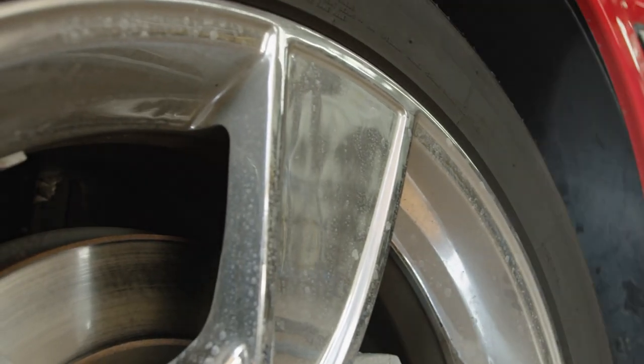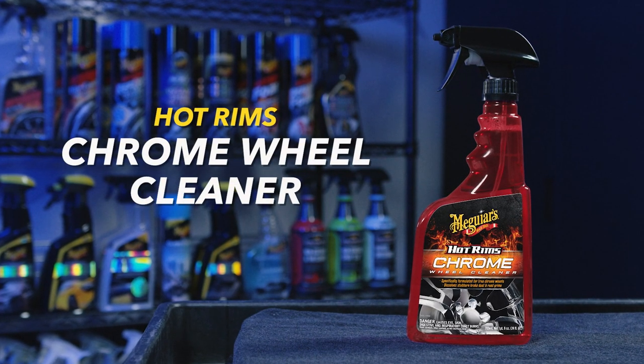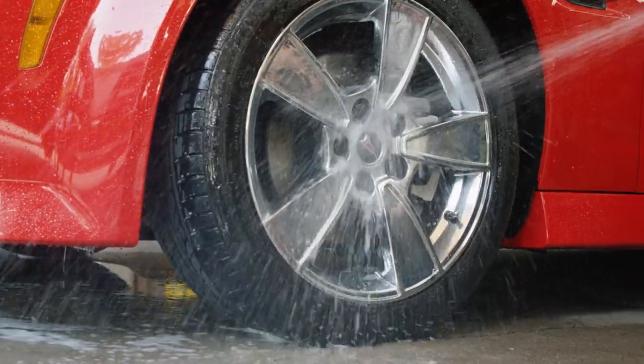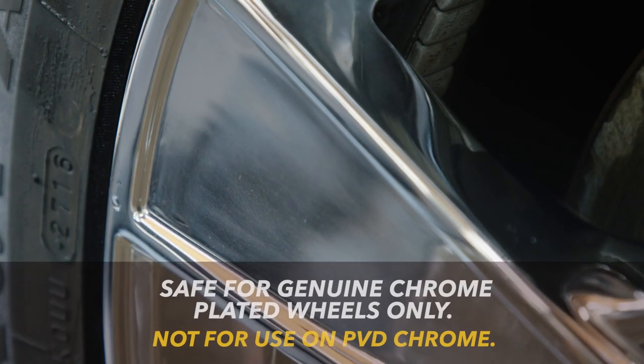If you have chrome plated wheels, HotRims Chrome Wheel Cleaner is the ideal choice. It's a powerful formula specifically tailored towards removing grime, grit, and stubborn brake dust from chrome wheels.